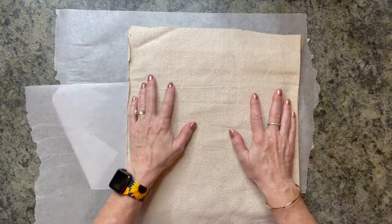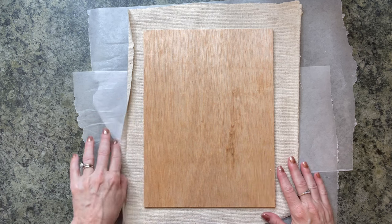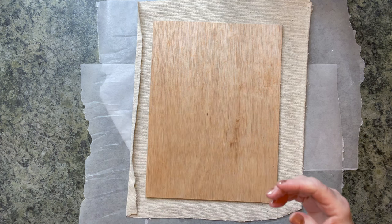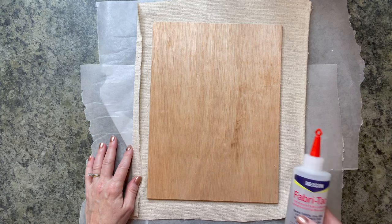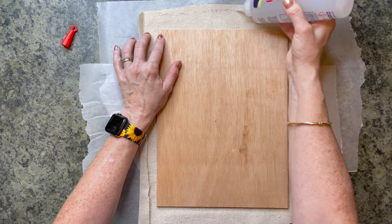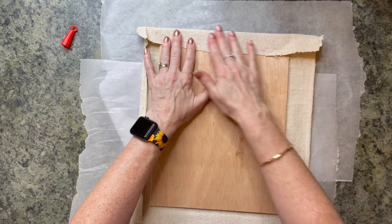First of all, I think what I'm going to do is glue this on this board first, just so I can make sure that I have a nice idea of where I want everything in my canvas. You could use staples, double-sided tape, but I think I'm just going to use my Beacon Fabric Tack. It's great for wood, so I'm just going to put this right along through here and pull it really taut and just press this down — it really does secure.